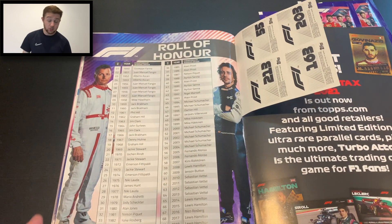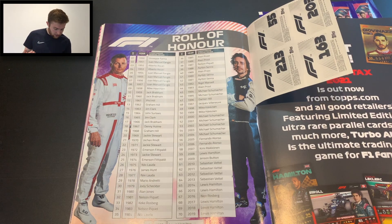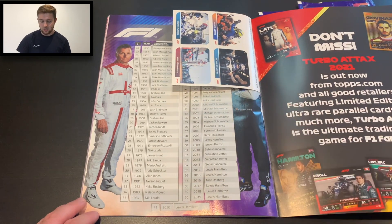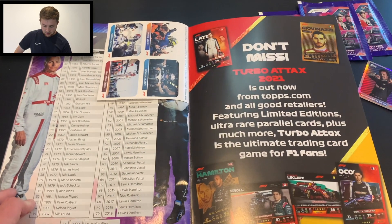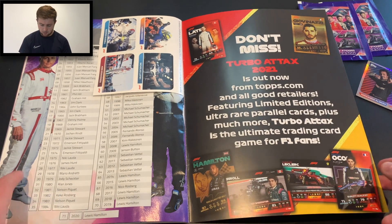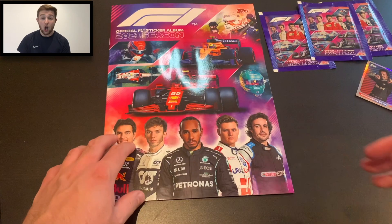At the back you've got the Formula One Roll of Honour — no stickers for this but it's a nice addition. Every Formula One World Drivers' Champion is listed there: Lewis Hamilton at the bottom, of course the 2020 World Champion for his seventh title. We've also got four stickers at the very back of the album — Latifi, Norris, Russell and Raikkonen. Then there's an advert for Topps Turbo Attax, and I like the red on the back of the album — nice and simple with the F1 logo featuring very prominently. That is a high quality sticker album.